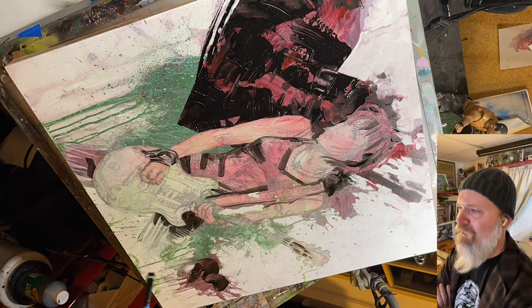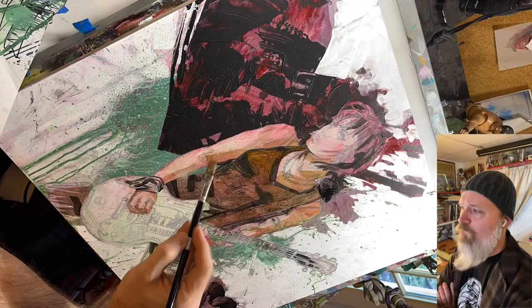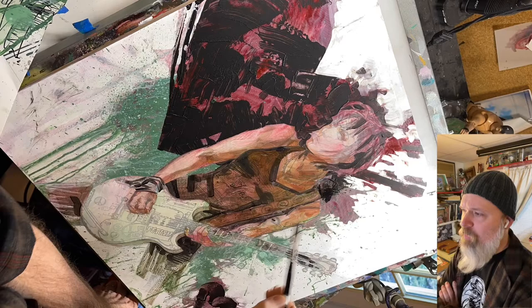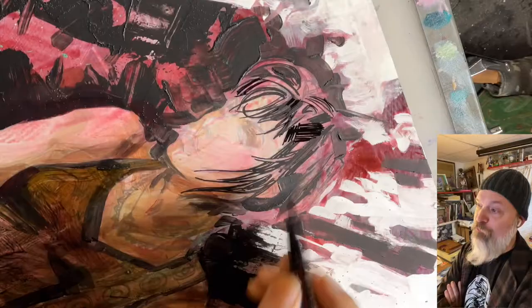Using that same black, I'm cutting in some other areas, just knocking in my darkest nooks and crannies. After that, I glaze some brown middle value over the shirt, getting that into the arms as well, a little bit on the guitar — but we're not going to mess with the guitar too much because it's a white guitar and we're saving some of that for later. Now I'm using acrylic in the form of a Pigma paint pen — it's acrylic paint, why not?